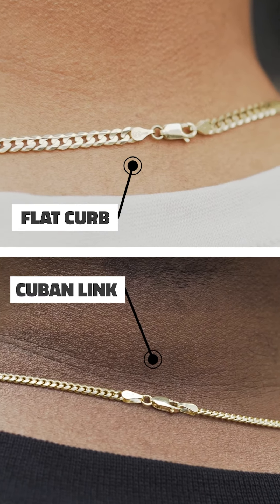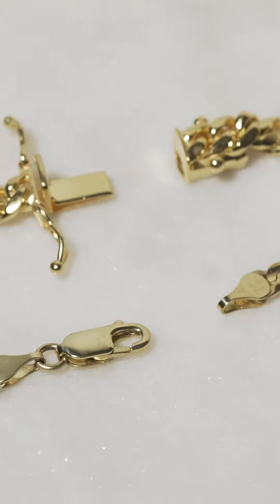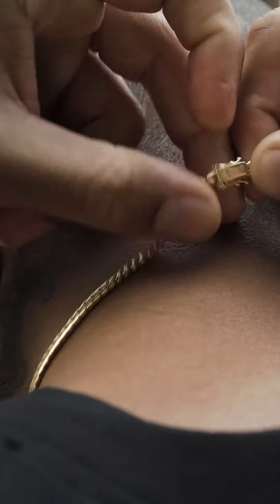These chains are also both finished with two end caps and a lobster clasp, however at five millimeters the Cuban is finished with a box lock to help support that Cuban weight.